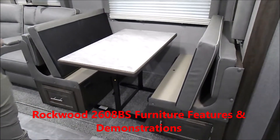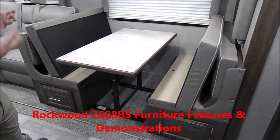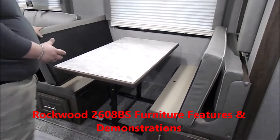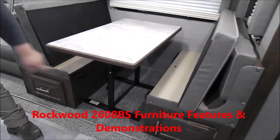We'll go over furniture on the 2608 Rockwood Ultralight. When your table's up you have a dinette booth that you can sit and eat at. If you need to turn it into a bed, you're going to flip up your bottom cushions first, and then if you look underneath here you'll see a little yellow button.